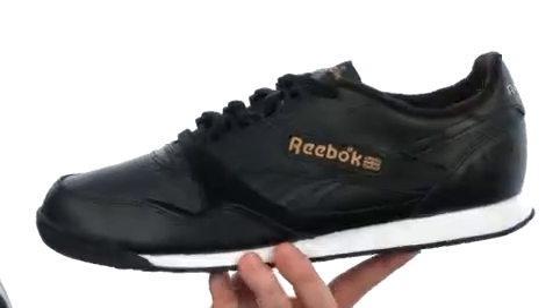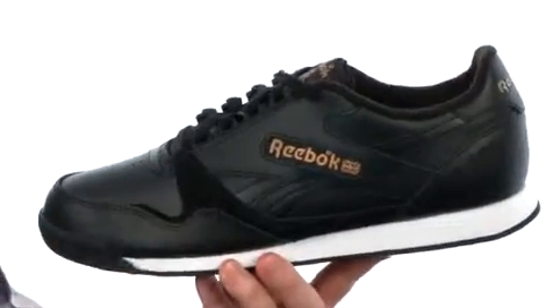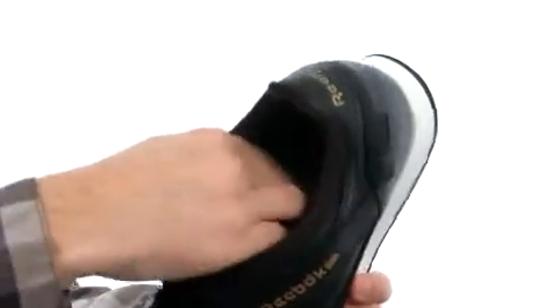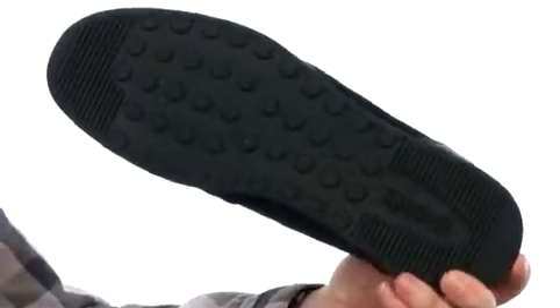Now this shoe is going to provide that classic Reebok look. It is made out of smooth leather. You got some suede accents in there, full length cushioning here in the midsole, as you can see. Really nice cushioning all throughout the shoe itself, and they put a durable rubber outsole. It's a blast from the past, it's never been better — the RT-1000 from Reebok.